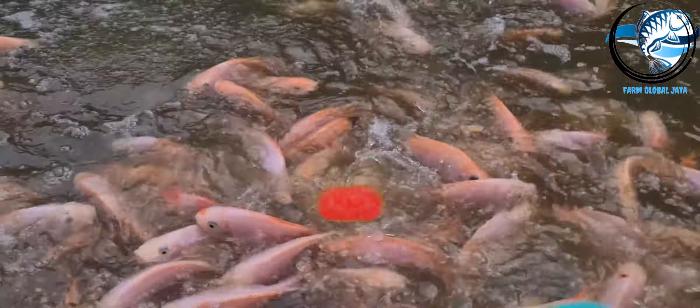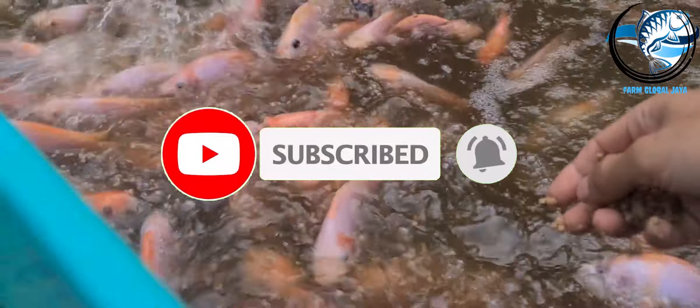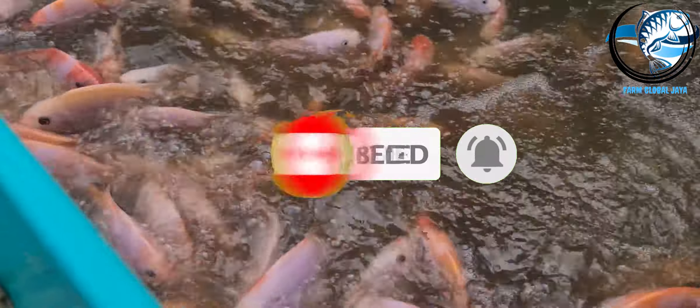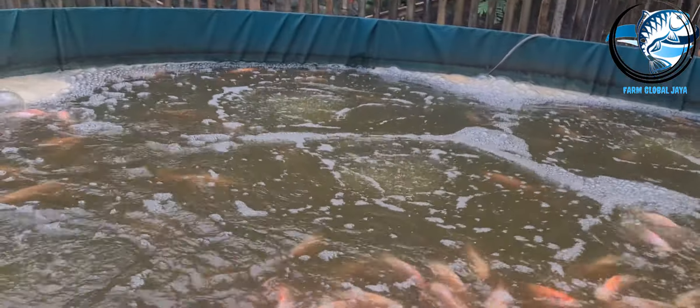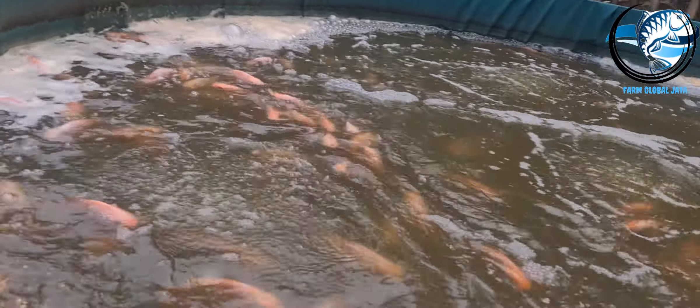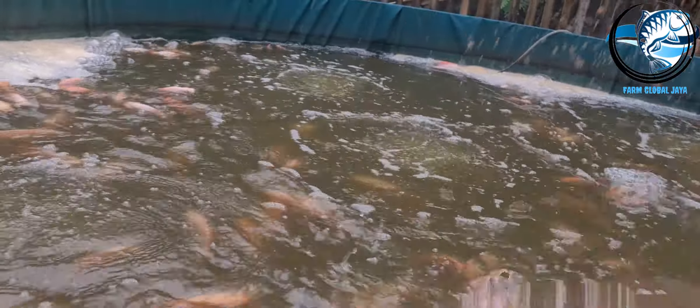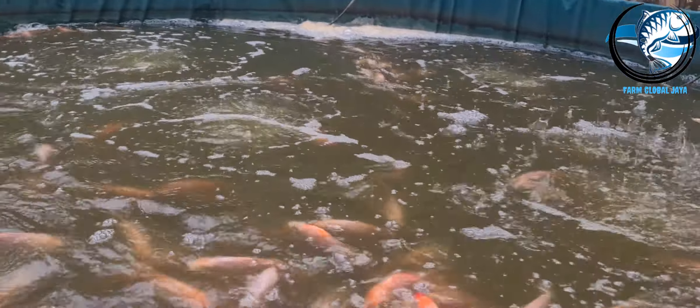Assalamualaikum warahmatullahi wabarakatuh. Kembali lagi setelah pasca sortir kemarin, ikan bibit milan merah yang dibeli di Bekasi itu saya tempatkan di kolam bundar dengan ukuran diameter 3. Yang pertama itu ukuran 1 kg isi 5 sampai 7, dan yang sebelahnya lagi sama ukuran diameter 3 juga, 1 kg isi 7 sampai 8.